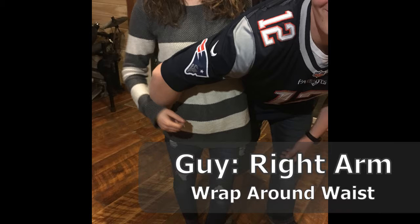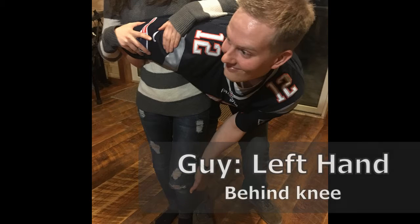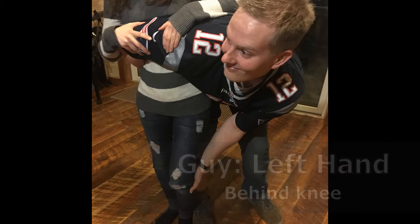The guy will grab around her waist, through her back, and then behind her knees in order to prep for the flip. After this, chuck and hope for the best.